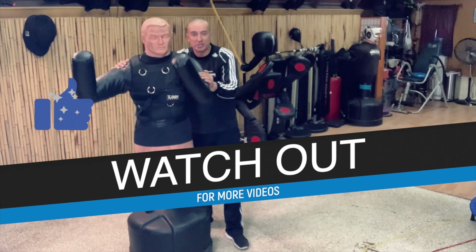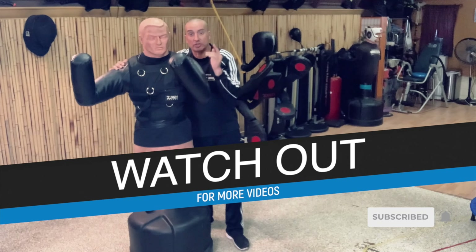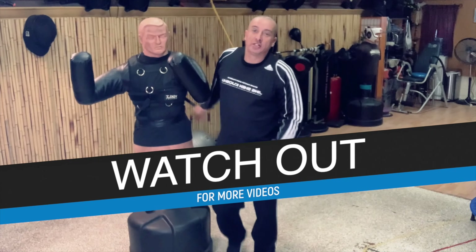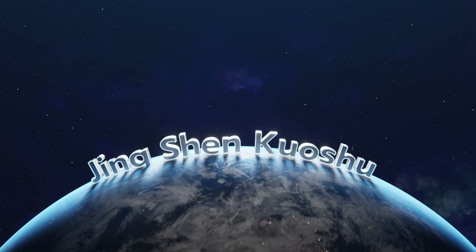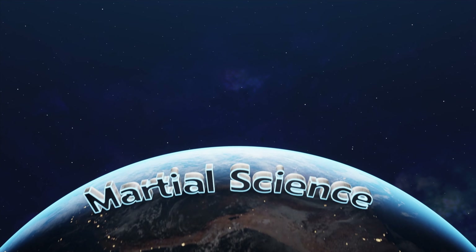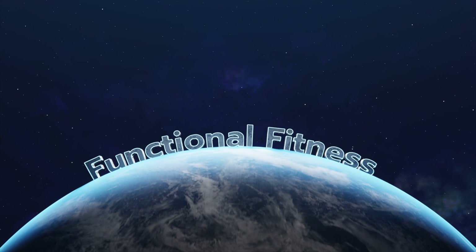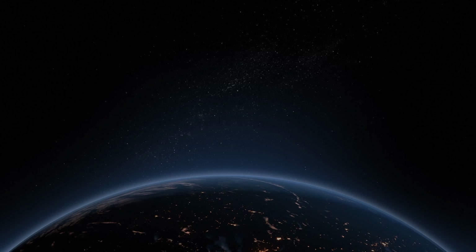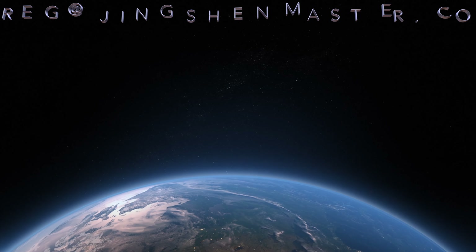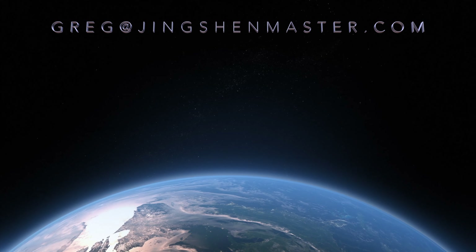Practice this and let me know what you got. If you guys have one of these, give me some feedback on what you think — I'd love to see some techniques from you guys. Have a great day, thanks for watching, we'll see you soon.